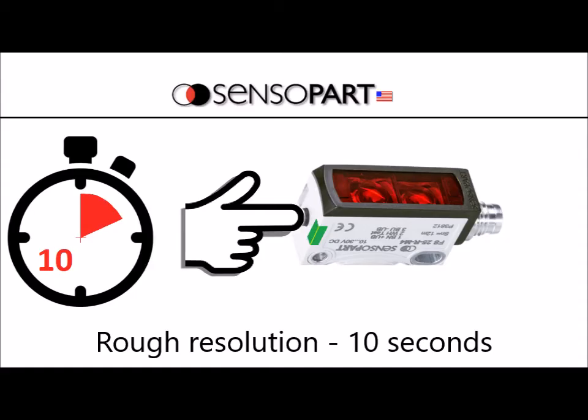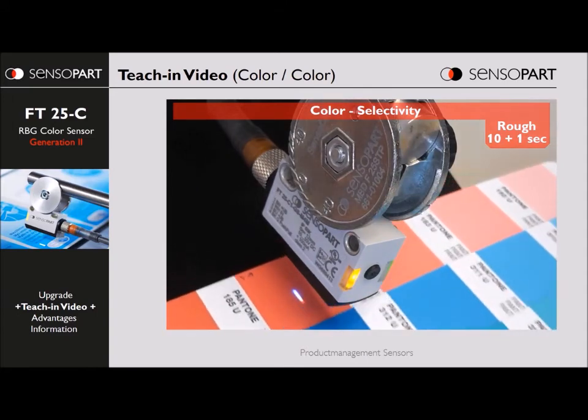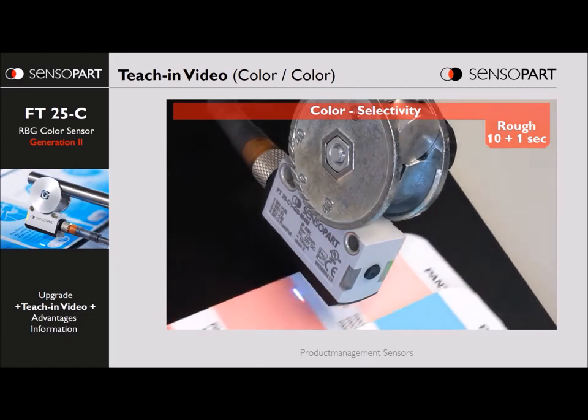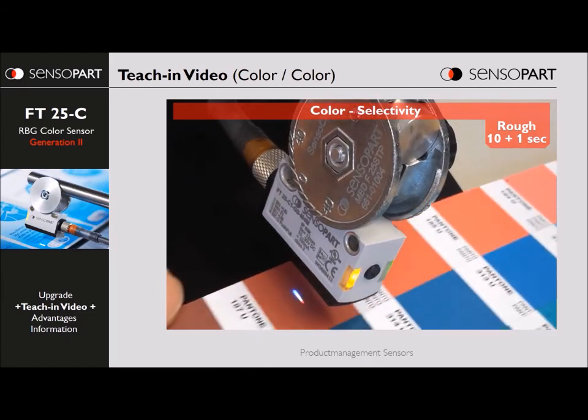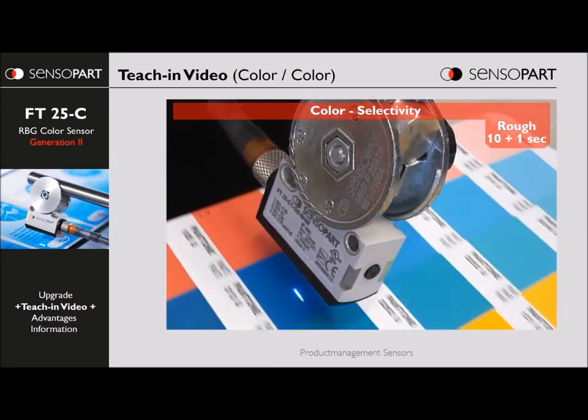Finally, we'll show teaching rough resolution where you press and hold for ten seconds. Here we press and hold — we're at the three-second mark, we keep holding. We're at the six-second mark, we keep holding until the lights flash differently. Now we tap it and let it learn that color; you can see the light spot flashing green. And now we test it — you can see it picks up other broader shades of pink, but it still won't pick up different colors; it won't pick up the blue or the yellow.